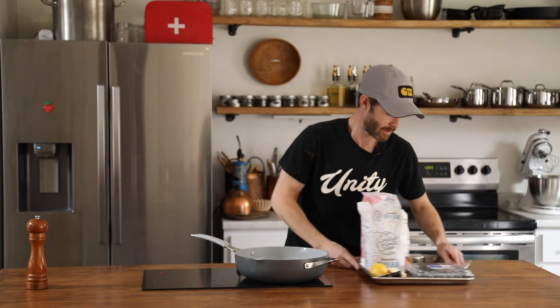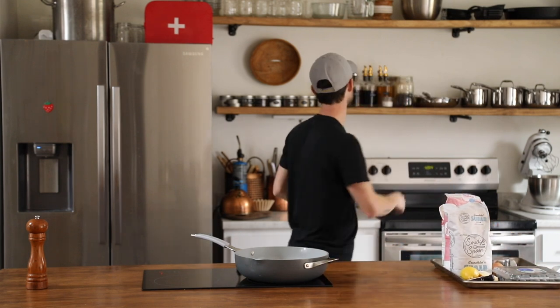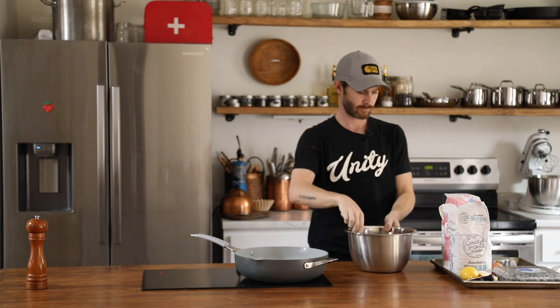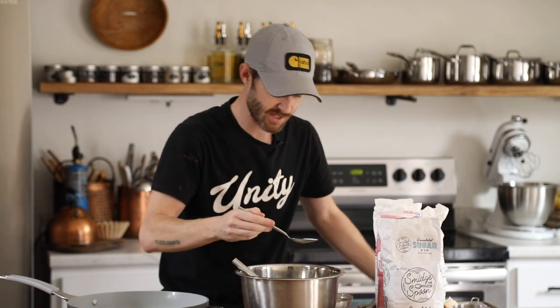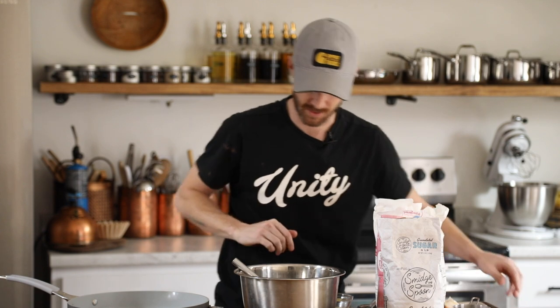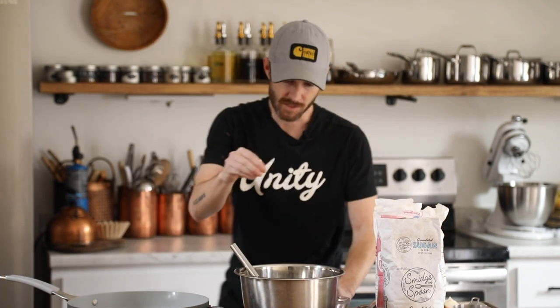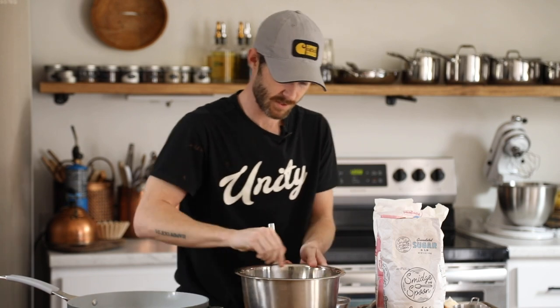Let's dive into the recipe. First up, we're going to make the crepe batter. I'm going to grab a bowl and a whisk. All-purpose flour, cup of milk, an egg, just a little bit of sugar — you don't want too much sugar because it'll affect how it sticks to the non-stick pan — then melted butter and just a pinch of salt. Give it a good whisk.